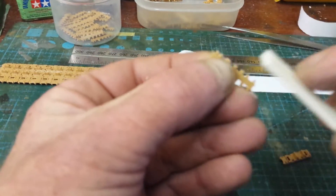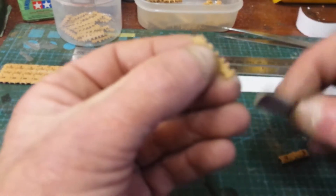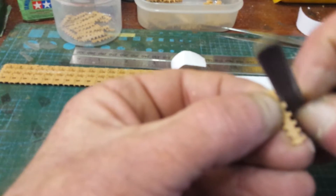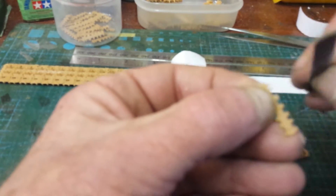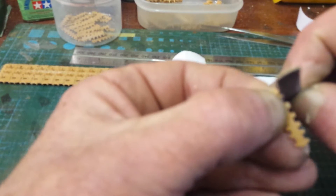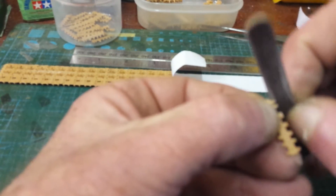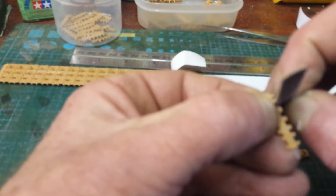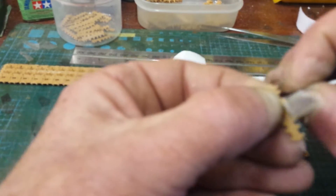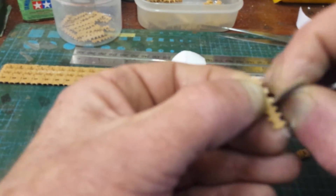The slight problem with these is that they are just a fraction — a hair's breadth — too big. They don't want to slot into place, so they all have to be cleaned off individually around each of the connection points. It's just a little bit time-consuming but it's not bothering me in the slightest — it's all modeling.